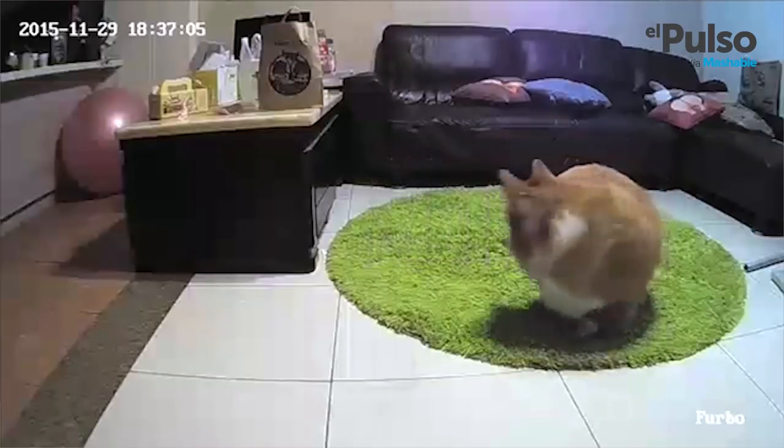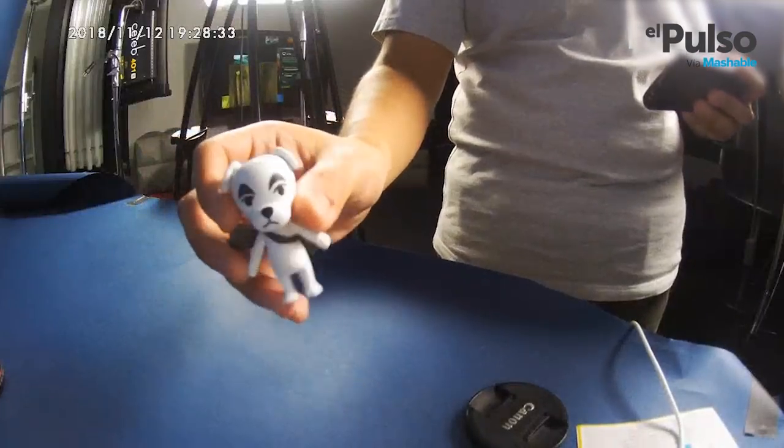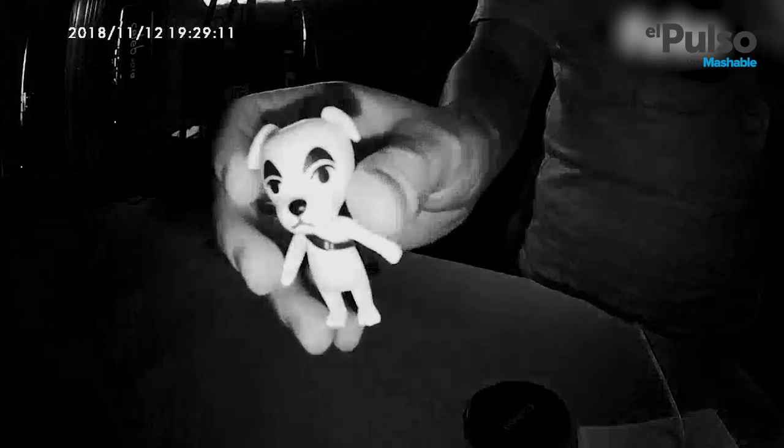So based on what the camera sees, the Furbo will send you different notifications. When your dog barks, it sends you a barking alert, and when it detects your dog or another person, it will send you a movement alert, which might make it useful as a security camera as well. Speaking of security, Furbo protects your data with private key encryption, and every day at midnight, it'll automatically delete the footage it got during the day.